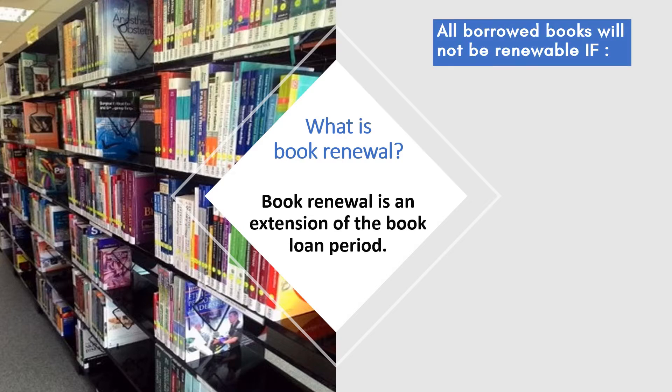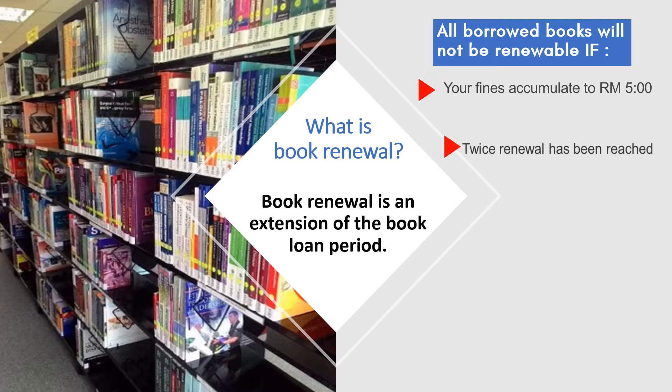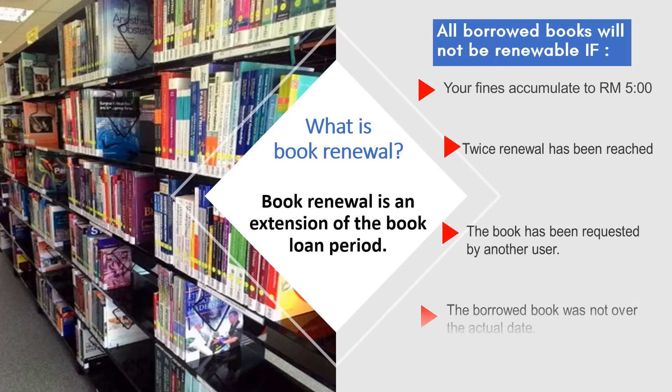All borrowed books will not be renewable if your fines accumulate to 5 ringgit, twice renewal has been reached, the book has been requested by another user, or the borrowed book was not over the actual date. The renewals can be done one day before the due date.